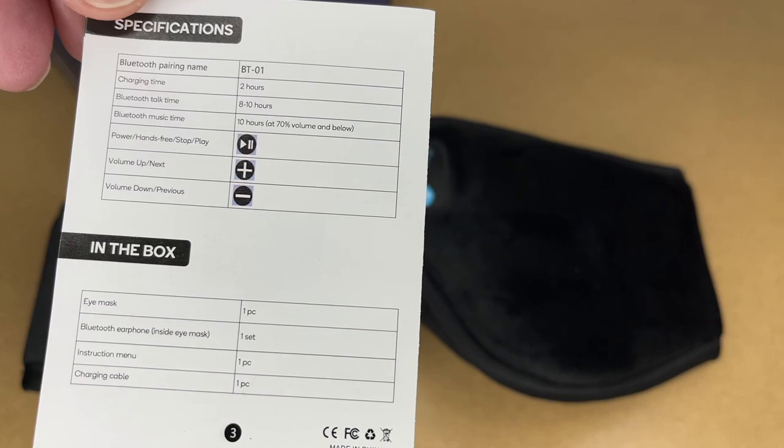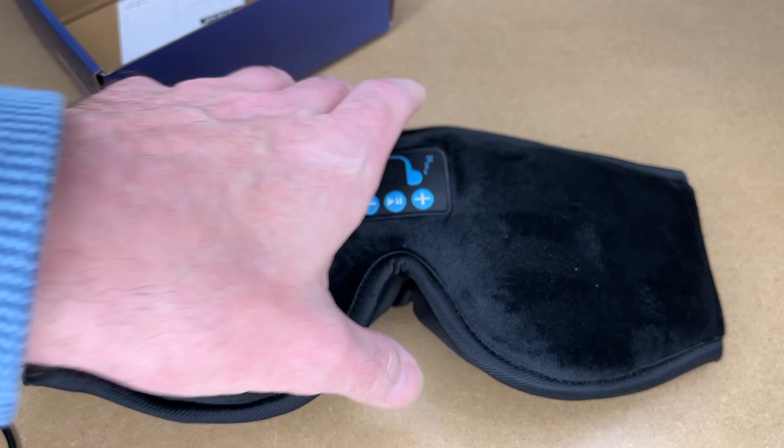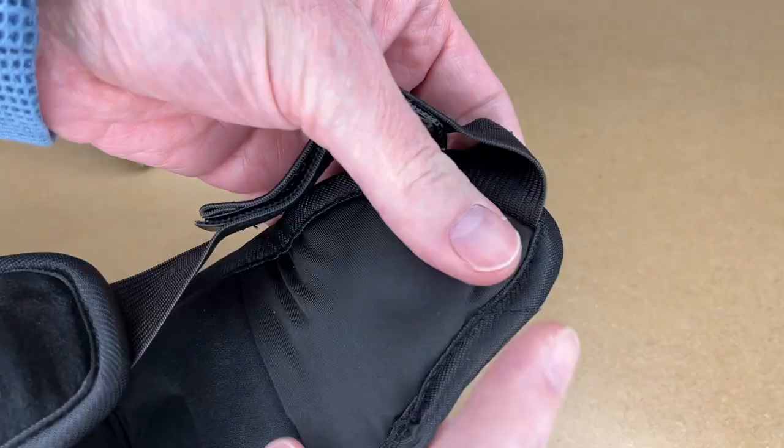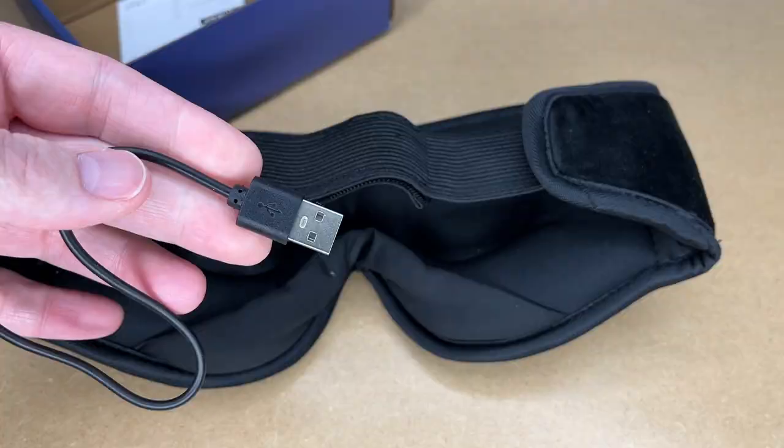Here are the specs. Charging time is two hours. Bluetooth talk time is 8 to 10 hours. Bluetooth music time is 10 hours at 70% volume and below. The charge cable is micro USB, about a foot in length or so — maybe 10 inches. Here is the speaker for the right side and here's the speaker for the left side.